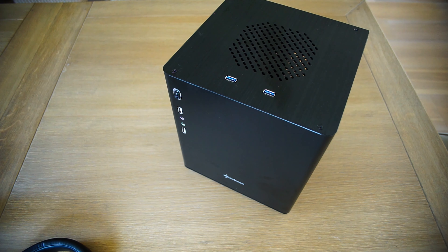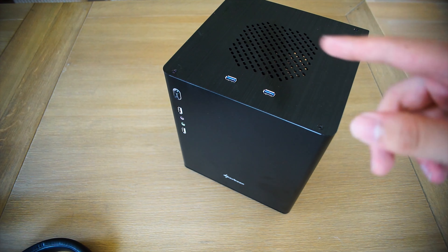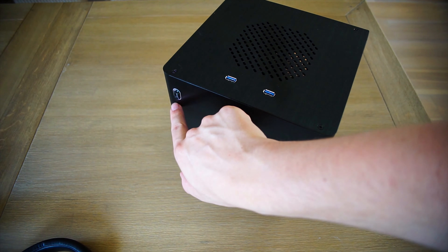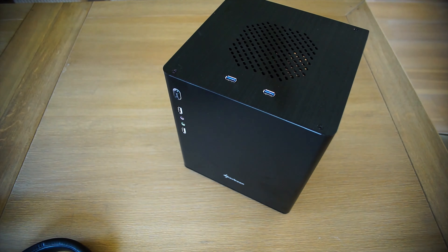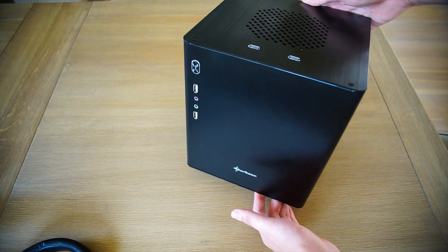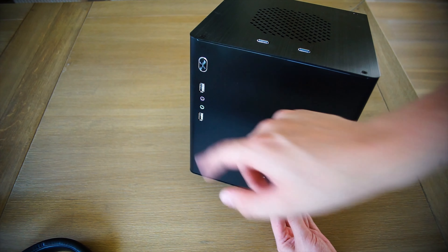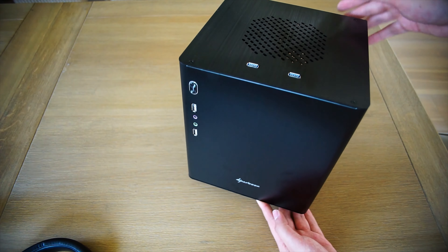We have two USB 3.0 ports here. The connector on the inside is either the normal 3.0 connector, and there's also a break-off to a 2.0 connector, because the board in this PC doesn't actually have onboard USB 3.0. On this side, we have a power button — there's no reset button — and the light around it is also a hard drive activity light, just a little red light on the side. Below that we have two USB 2.0 ports and a microphone in and audio out jack. There's also a little Sharkoon logo; it's all incredibly clean.